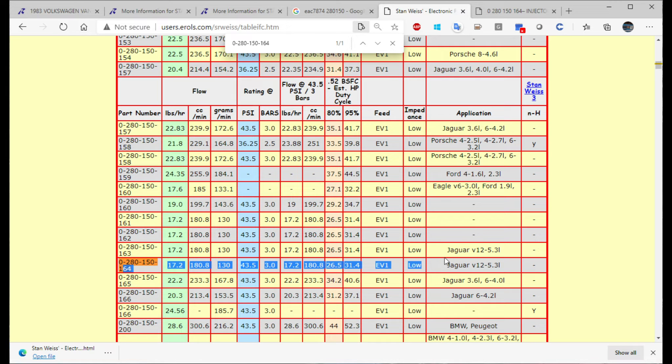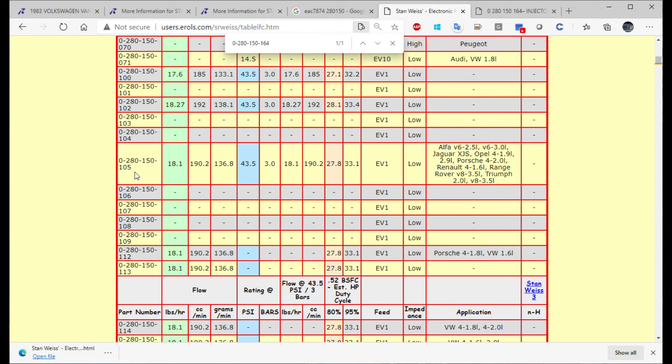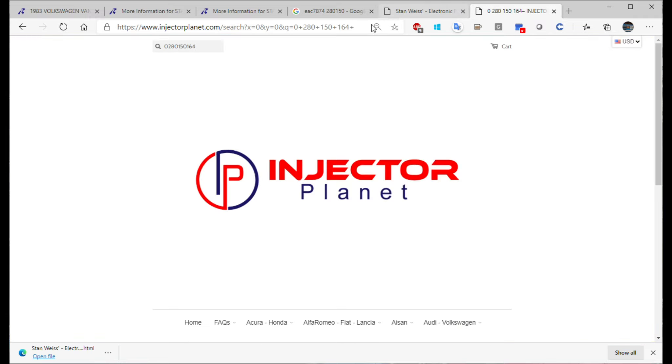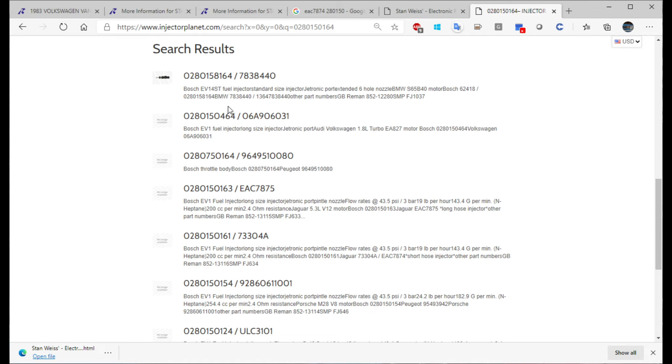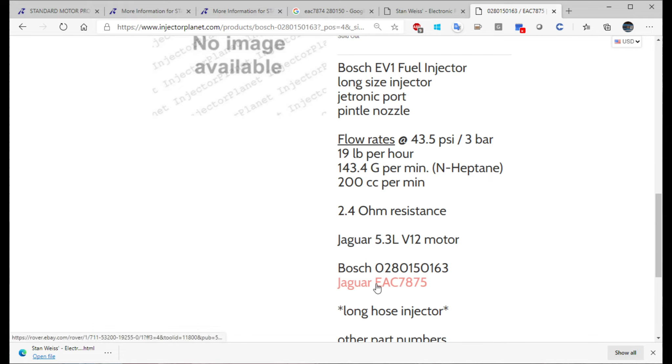So you have to look at the links below — I have a couple of resources for you. One of them will give you the injector fuel rating and whether it's high or low impedance. High impedance injectors measure 16 ohms; low impedance injectors are 2 or 3 ohms. There will be a link to a website where you can search for your injector number, and it will sometimes give you a picture, tell you what it fit, its flow rate, and more information. You can also go to RockAuto with your Bosch part number and usually find the part there, compare it, and see what style of injector it is and if it will work.